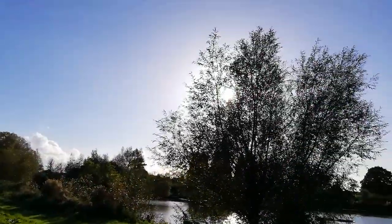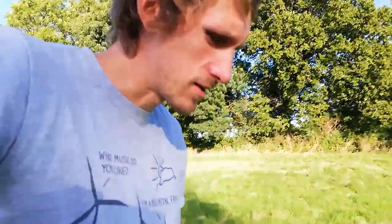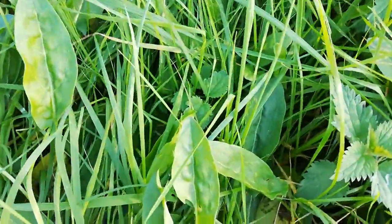Hey everyone, it's a nice sunny day, or at least it is right now. It was pretty miserable earlier but I'm just out on a little walk, did a bit of foraging and came across this — a really cool plant which is really worth you knowing.